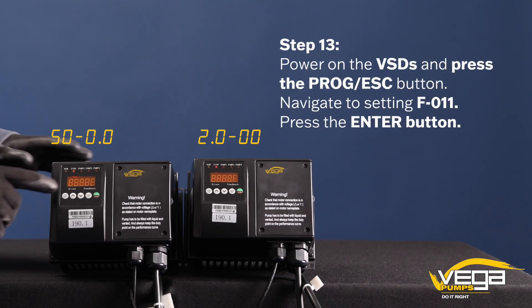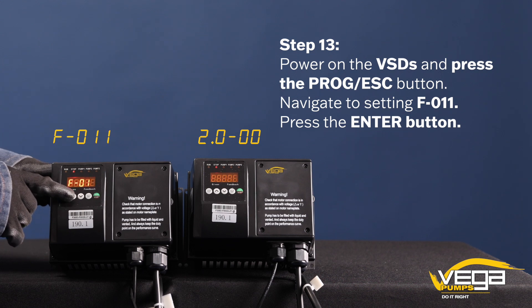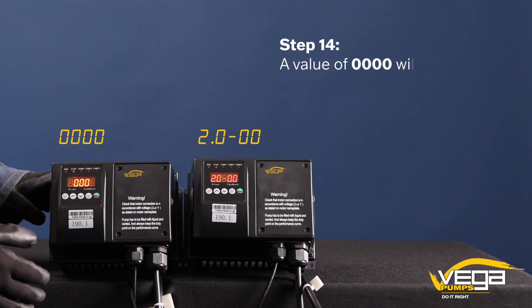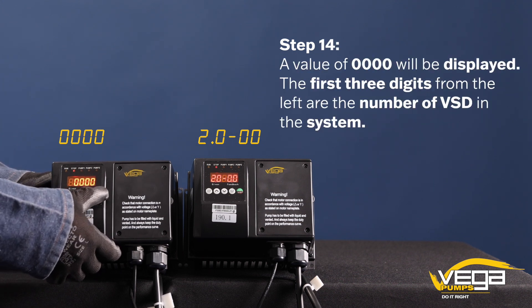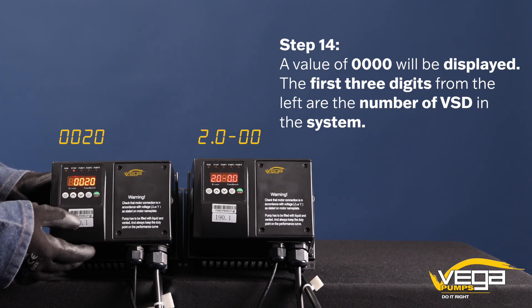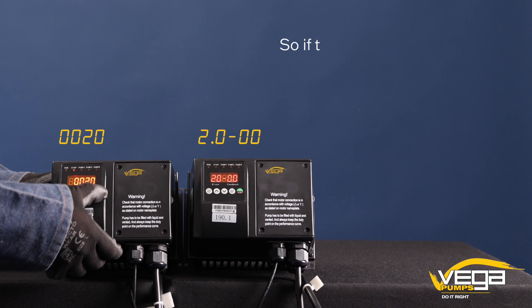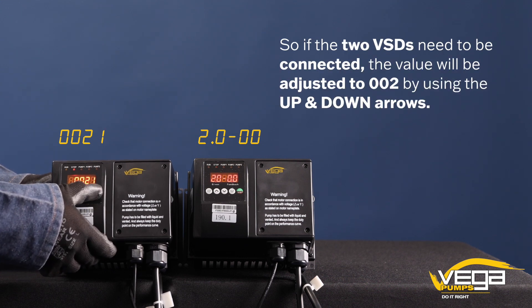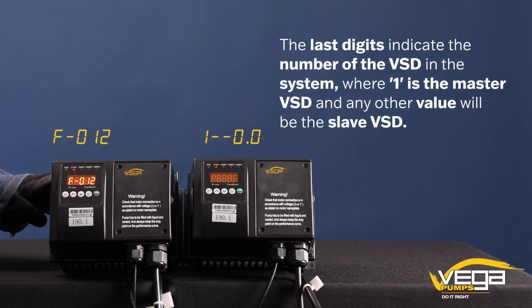Step 13. Power on the VSDs and press the program escape button. Navigate to setting F011. Press the enter button. Step 14. A value of 0000 will be displayed. The first three digits from the left are the number of VSDs in the system. So if two VSDs need to be connected, the value will be adjusted to 002 using the up and down arrows. The last digit indicates the number of the VSD in the system, where one is the master VSD and any other value will be the slave VSD.